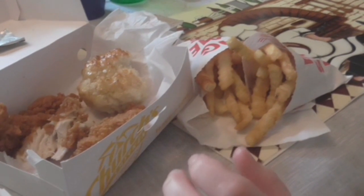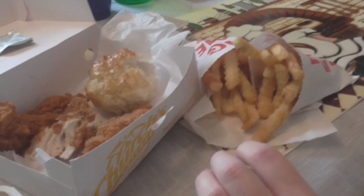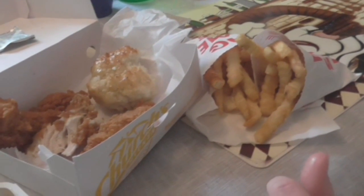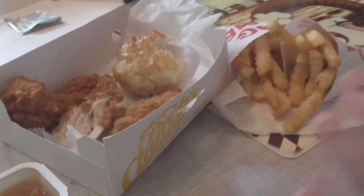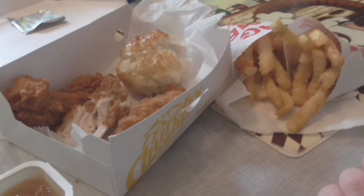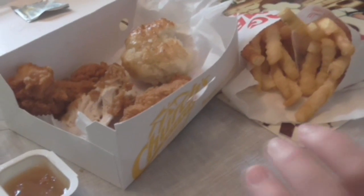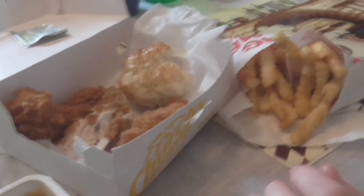So I'll probably give this a four out of five. The honey butter biscuit flavor on the tenders isn't there unless you use the sauce, and you just get the sweet honey. But it's a good deal, good meal. Until the next review, please comment, rate, subscribe — bye!